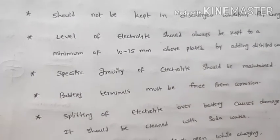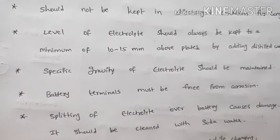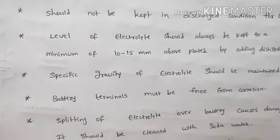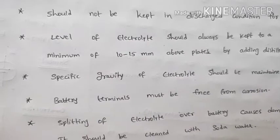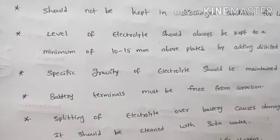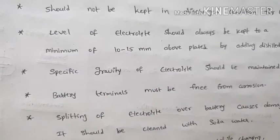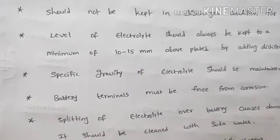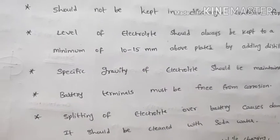Spilling of electrolyte causes damage to the battery. If electrolyte spills through the vent plug, it can damage the battery. Clean the affected area with soda water to neutralize the acid.